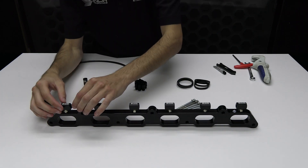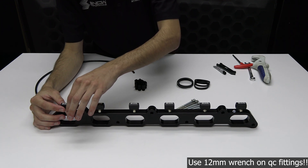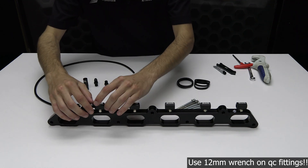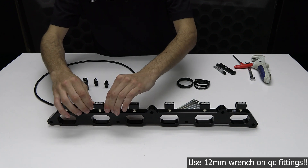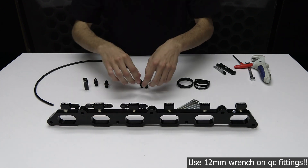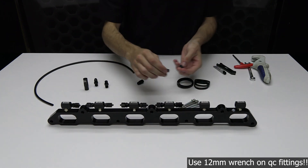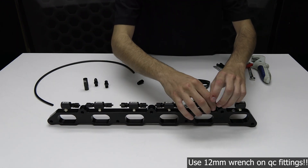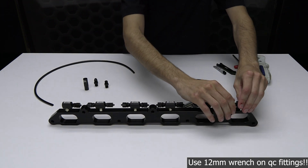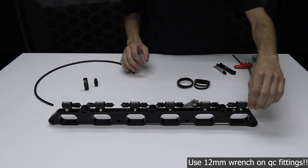Install the 10 quick connect fittings. The final T-fitting on the right will get a 1/8 inch union fitting to install the check valve.